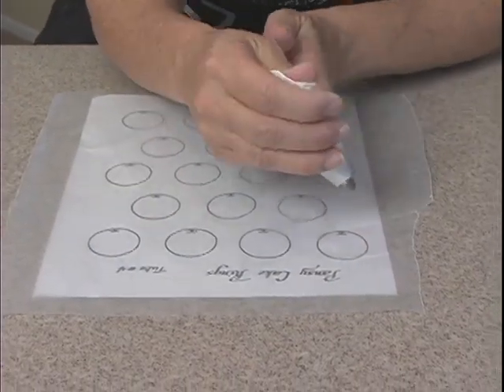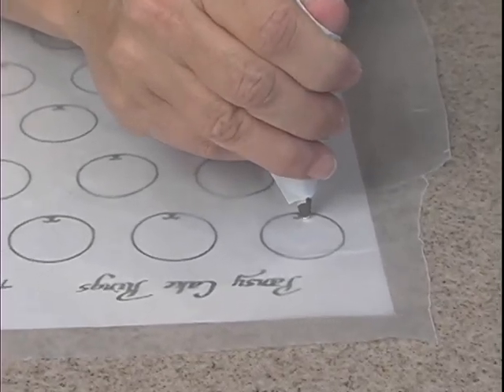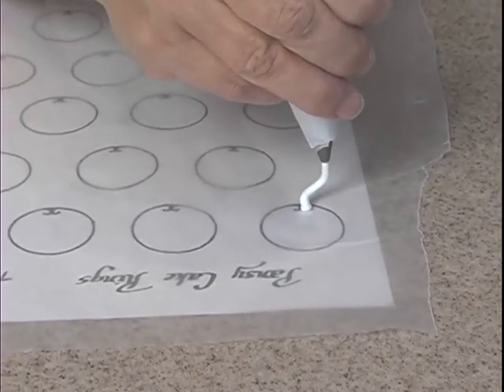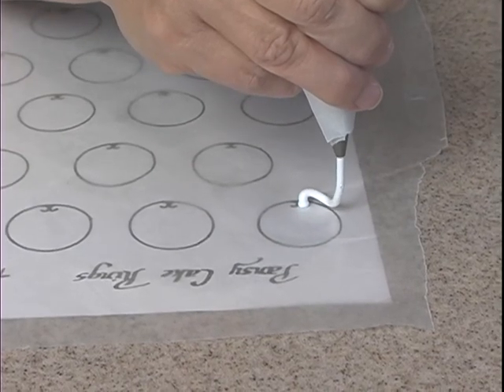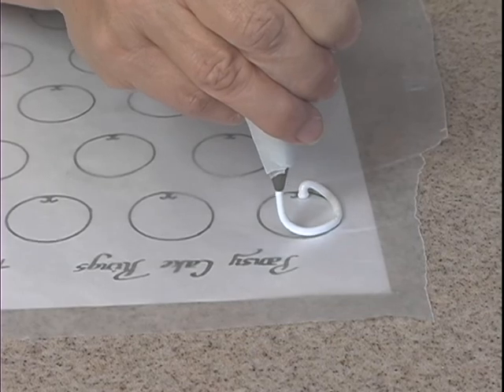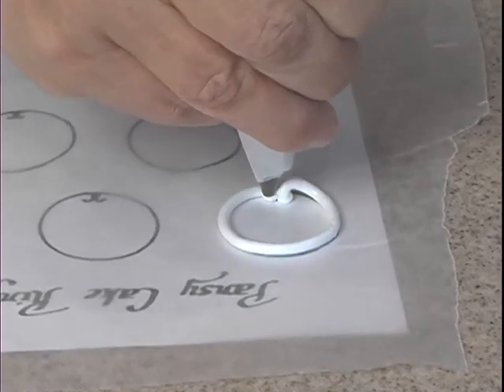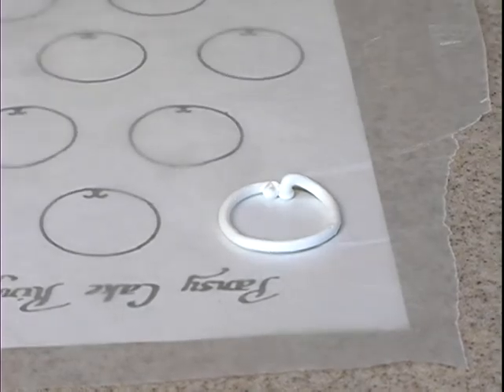I'm going to go ahead and start. I want to keep my hand up and down and I want to touch, squeeze, and lift up. You want to lift up so you get a nice round string. You don't want it to be flat. You don't want to drag it. Try and do your best to stay on the line.